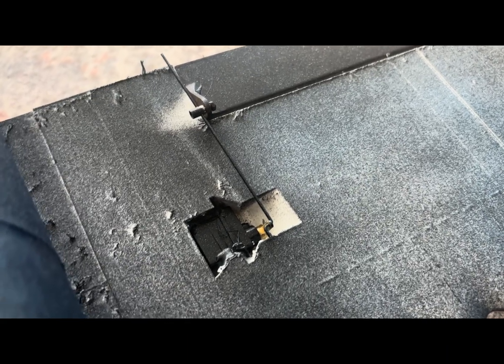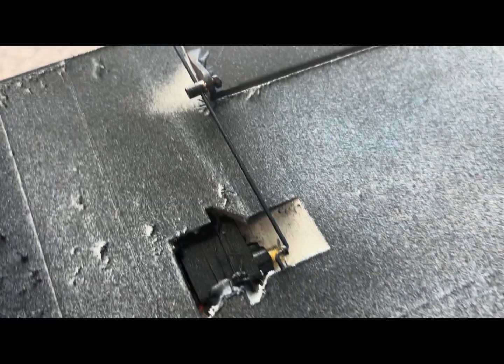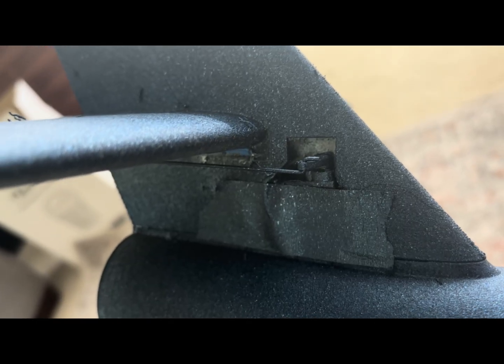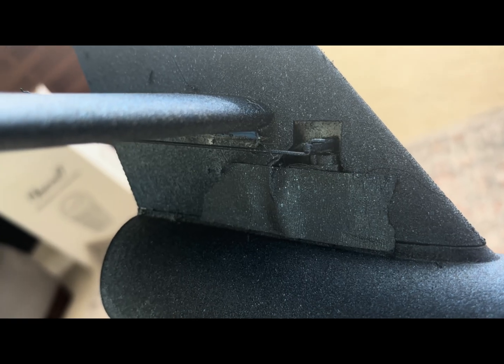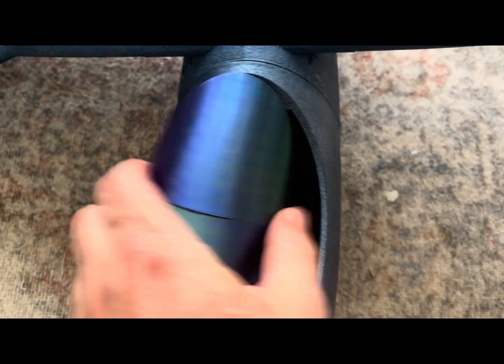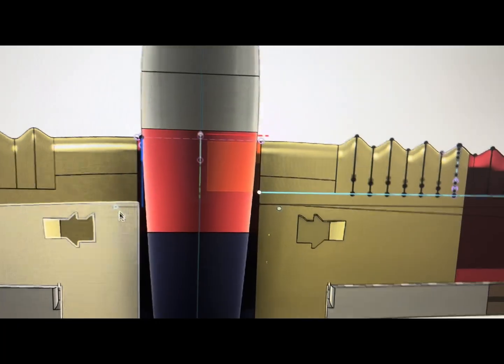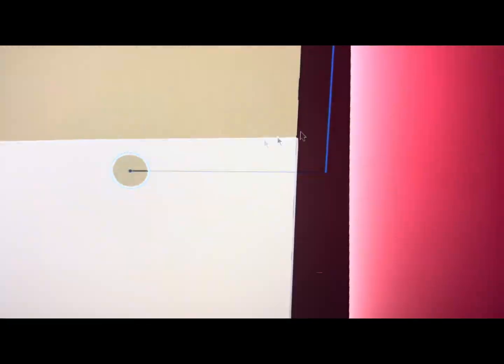The 4.3 gram servos are glued into the wing and attached with 1.2 or 1.3 millimeter push rods. The servo is hot glued into the tail fin, and I put a piece of tape over it before I paint it. Inside the canopy — which is attached by magnets — there's some Velcro, the gyro, and the ESC. You'll need a long servo lead to come from the tail, and the aileron servos come out the top. To balance the plane, balance it on the CG marks, which are 60 millimeters behind the leading edge of the wing.